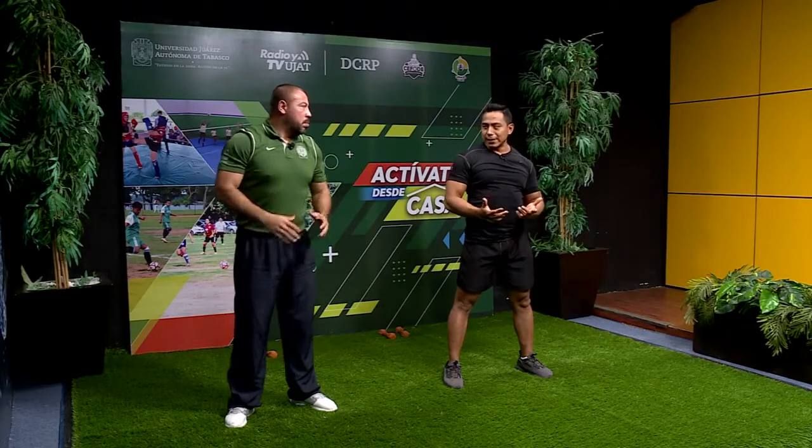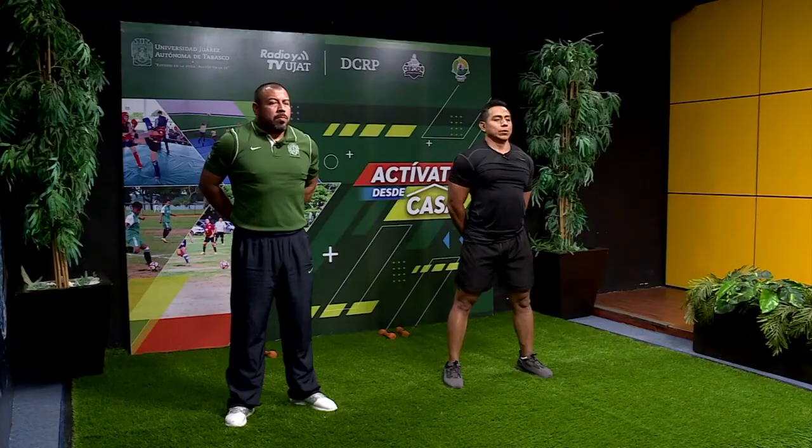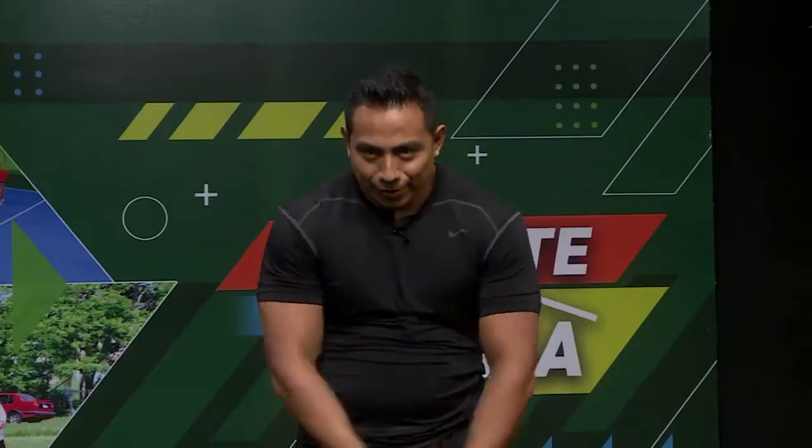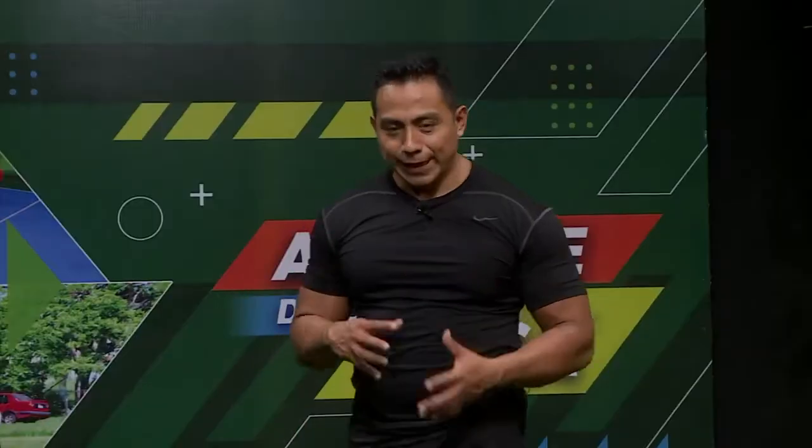Ahora vamos a juntar las palmas en la parte de atrás y estiramos igual. Levantamos. Esto nos ayuda a estirar todo lo que es la caja torácica y parte del hombro y el tríceps. Contamos: 10, 9, 8, 7, 6, 5, 4, 3, 2, 1. Tiempo. Nos relajamos. Eso fueron unos ejemplos de cómo estirar la parte superior.